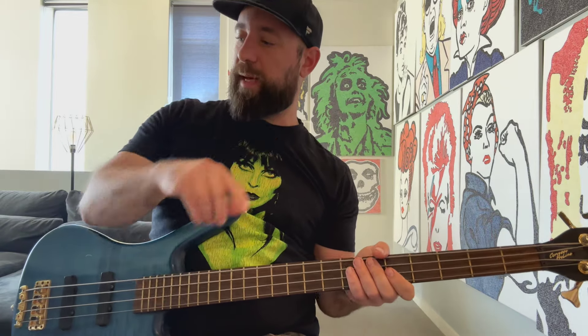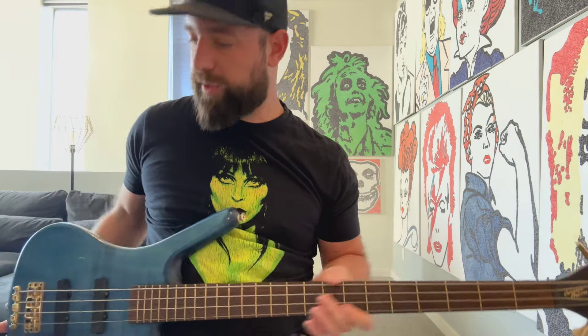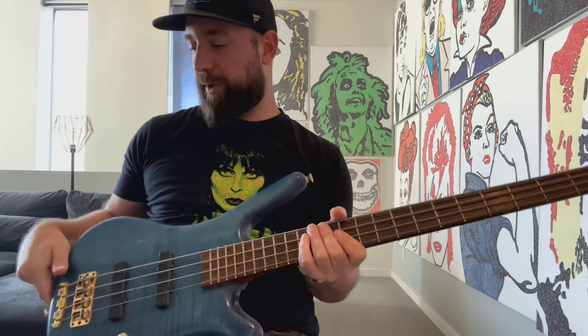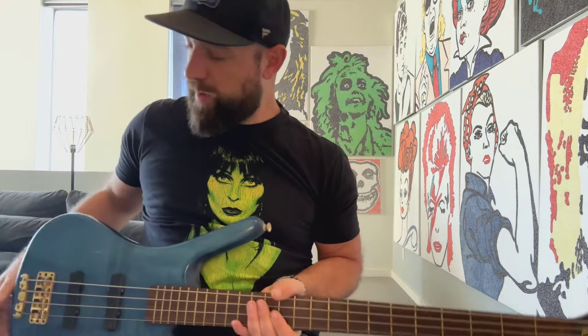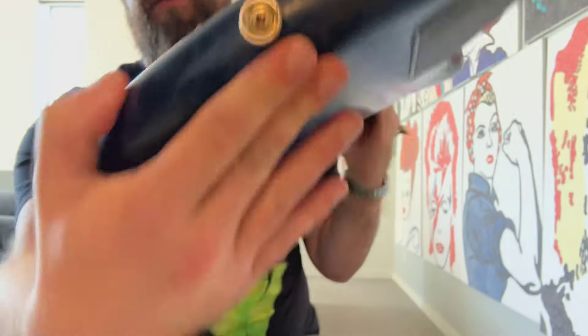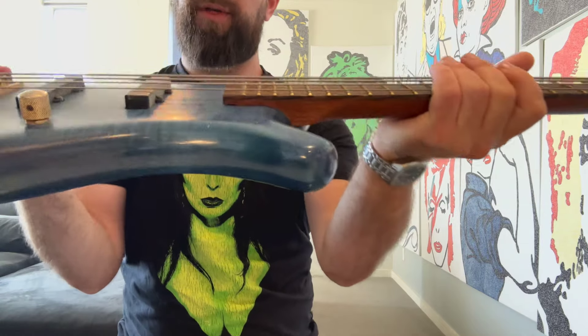If you want to scroll back and listen to the differences compared to the P-bass, I'll take the blindfold challenge any day of the week — you'll be able to tell which one's the Fender P-bass and which one is the Warwick in P-bass setting, because it's just running passive right now with no EQ, both pickups on. You can see this bridge goes straight through — that's it, no through-body option on the back — and it sounds absolutely amazing.